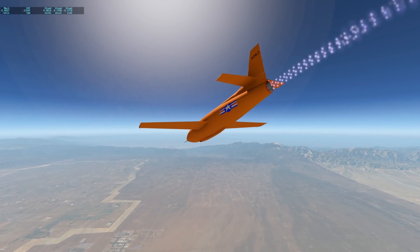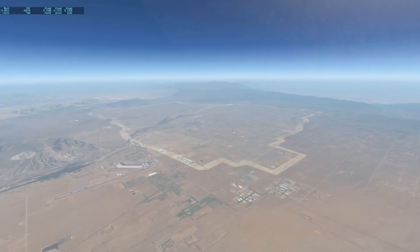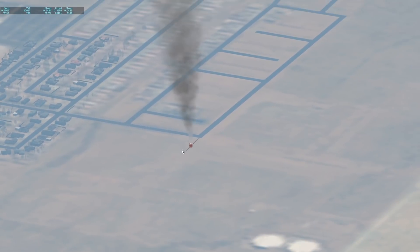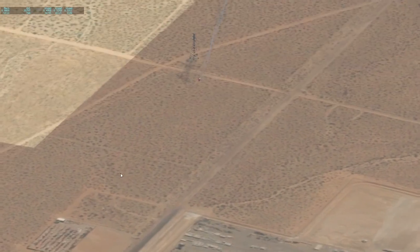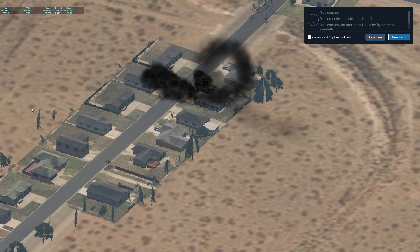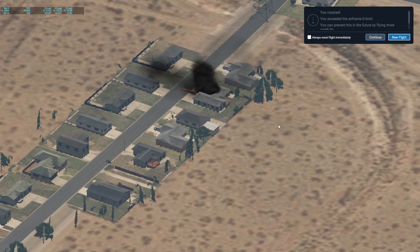Let's go to free camera mode. You can say this plane is a quick boy — it's a very quick boy. It's a bit too quick for my taste. There's some bouncing action and it crashed into a house. That's not good, but we hit Mach — finally.